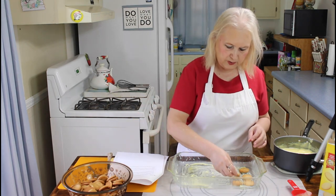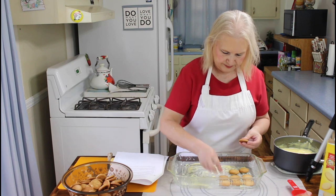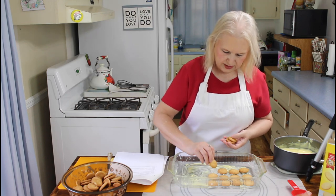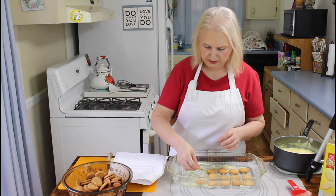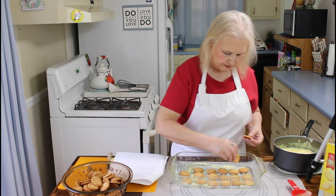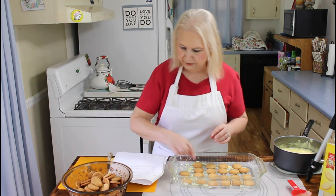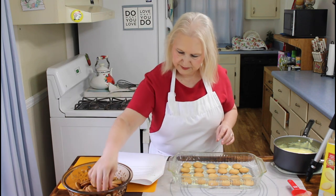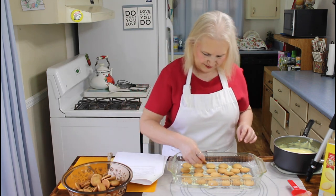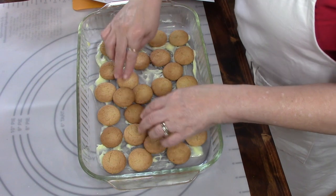Okay, so now I'm putting on my vanilla wafers. Kevin, was this a 9 by 13 pan? Yes, that's a 9 by 13. I was hoping it wouldn't have been the other one that I've got. No, it's not your big one. Calvin gets my pans ready for me sometimes.